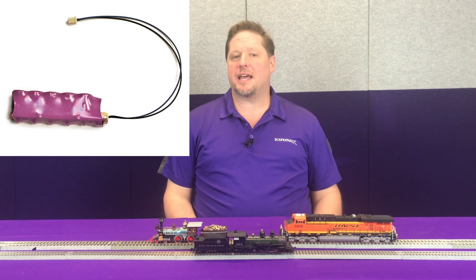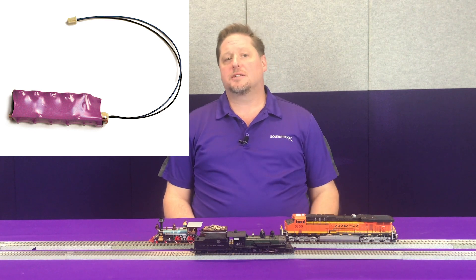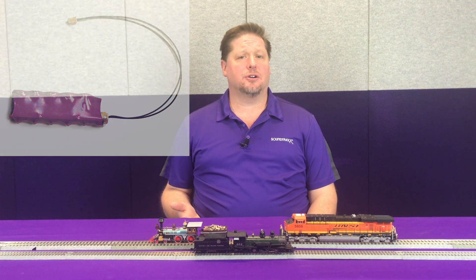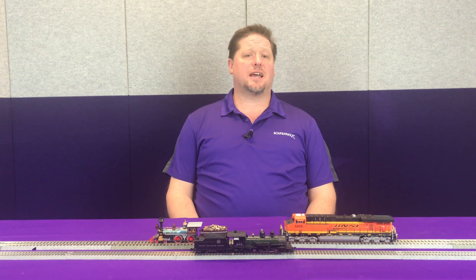The current keeper is a stay-alive module that you can simply add on to your decoder to help maintain power to the processor, motor, and amplifier during millisecond losses of track power. For example, if you have dirty track or if you're using dead frogs in a yard ladder, those are key points where you may lose track power and therefore your processor shuts down.